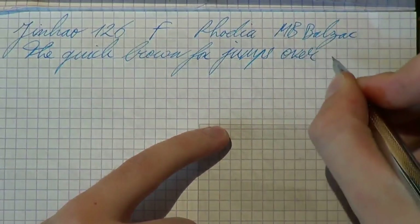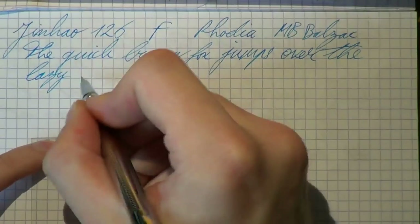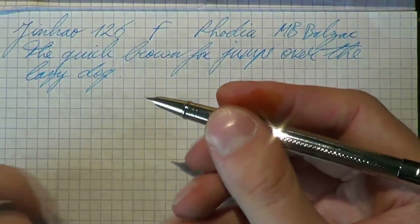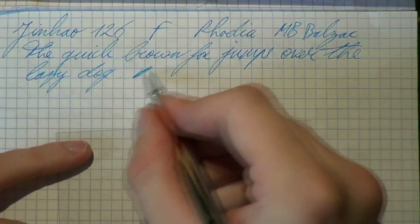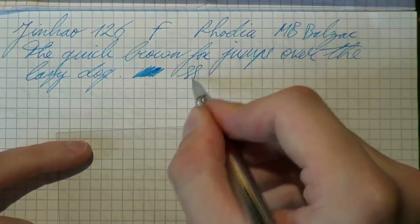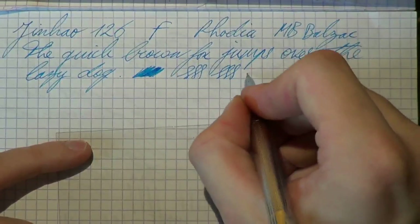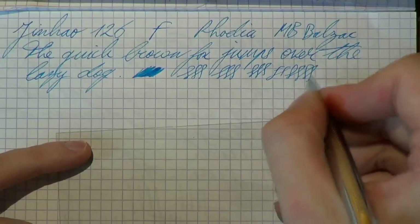This is a pretty smooth nib. I have to be honest. It's fine, but it doesn't feel as scratchy as I thought it would. I've used these Chinese nibs before, these particular semi-hooded nibs. Usually I'm not a huge fan, but this one is actually not bad. Does it give feedback? Absolutely. But it depends a little bit on how you hold it. It feels a bit scratchy under some angles.